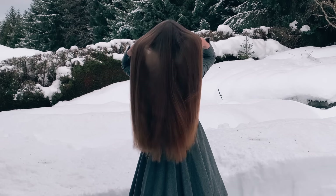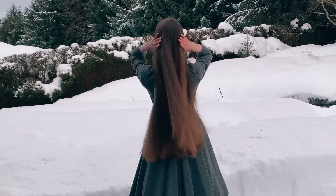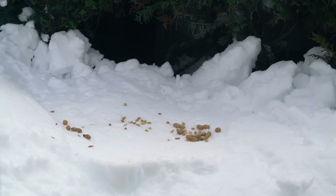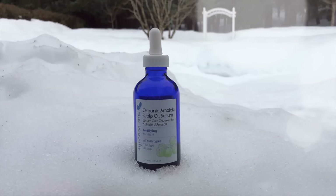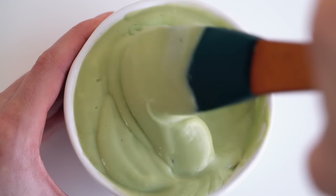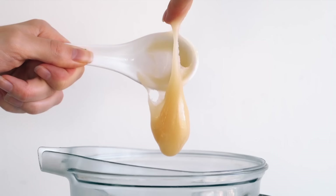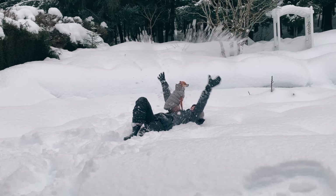It's also really important to condition your hair in the winter time. I love using lots of nourishing oils in my hair — I like to leave a little bit of oil in my ends at all times because my ends get a bit dry. My Blue Beautifly Amalachy Scalp Oil Serum is a staple for me, and I love making DIY deep conditioning masks with things like avocados and honey. Just give your hair some extra love and care in the winter time.